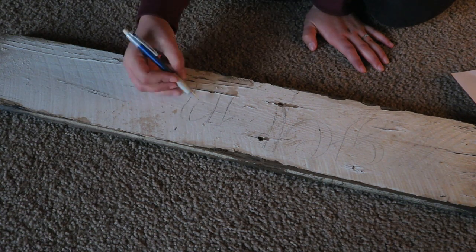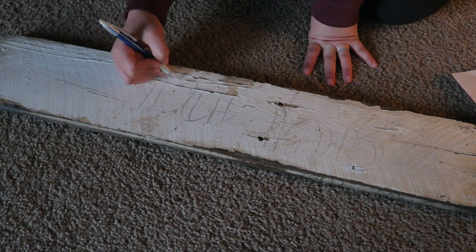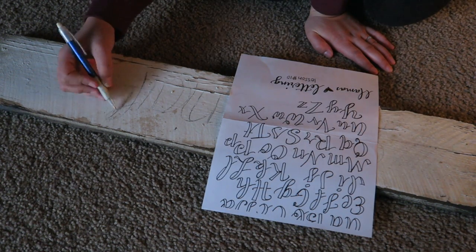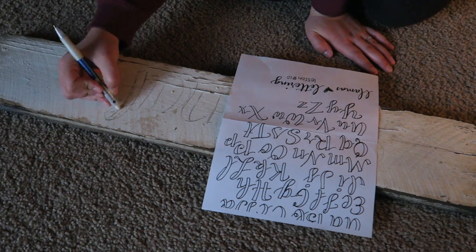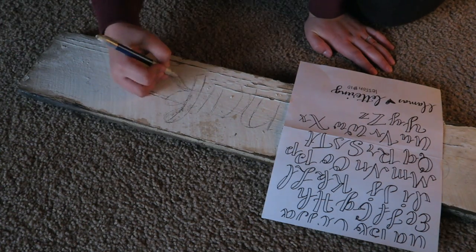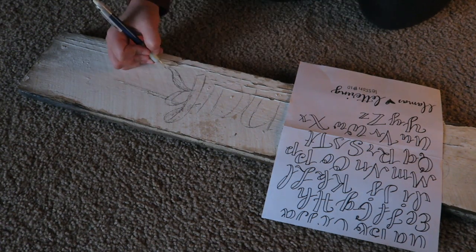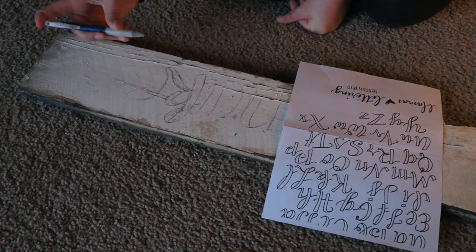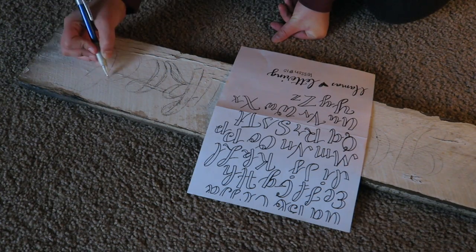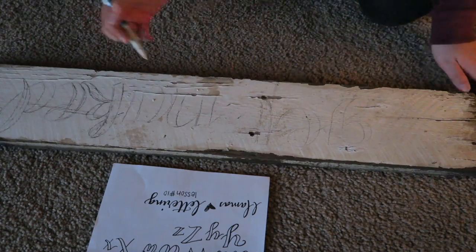There are multiple ways you can do this — you can print out bigger versions to make stencils, or find stencils on Pinterest. For me, the easiest way is to just freehand it with a regular mechanical pencil, then use a jumbo eraser to erase any unwanted lines or mistakes. I did misspell it a couple of times and missed a letter, but that's the whole point of doing this with pencil first. The worst thing you could do is start with paint, because you can always take away pencil but you can't necessarily take away paint.